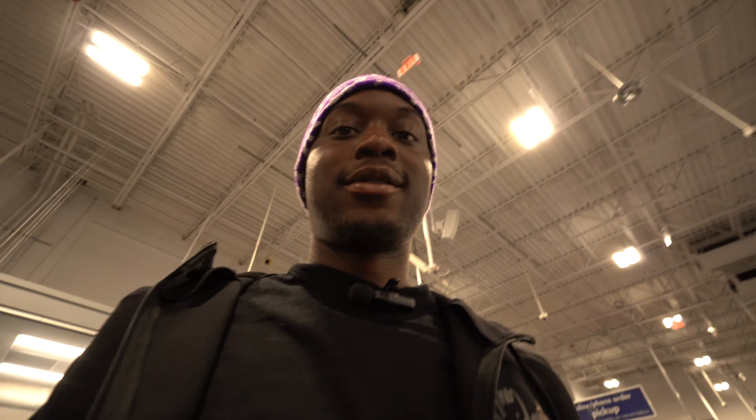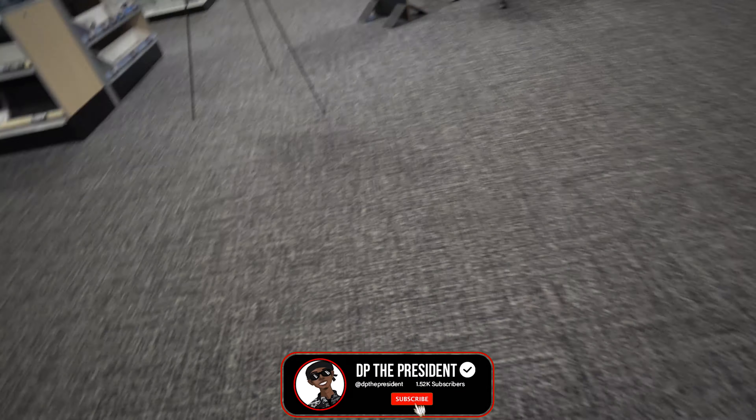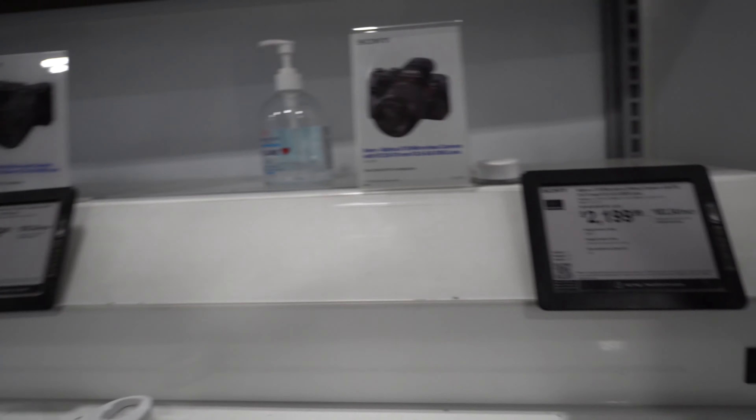Shooting with Twin. We're at Best Buy looking for cameras. He's looking at the Alpha - that shit right here. The Sony Alpha mirrorless. He's looking at the A6000 series. They're in the next room, been talking about this one.